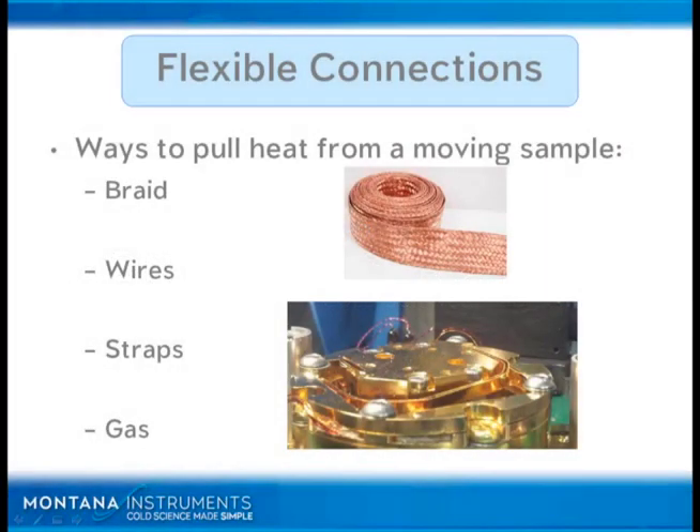A few items on flexible connections. There are a number of ways to pull heat from a sample — I'll just go through a couple of examples. We've got braids. Braids are good, braids are easy. You can buy something off the shelf and they're relatively easy to attach. A few things to just be cautious of with braids.